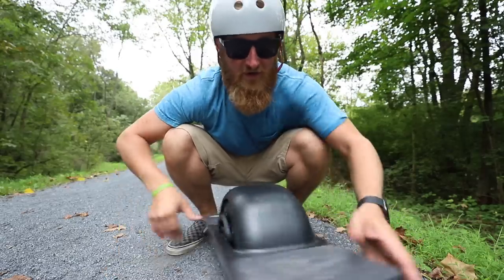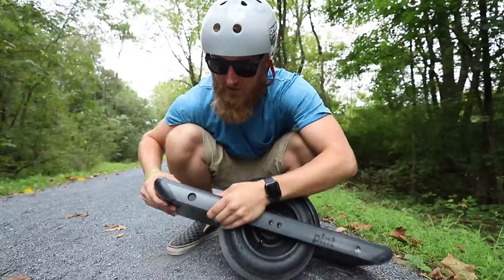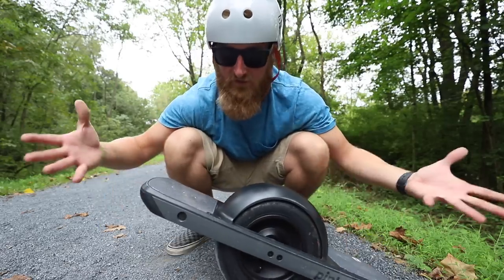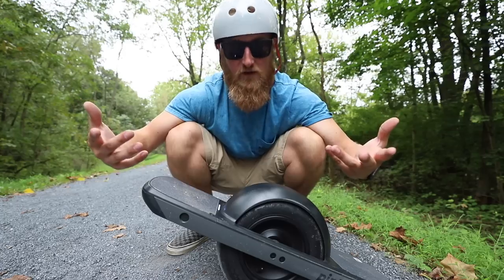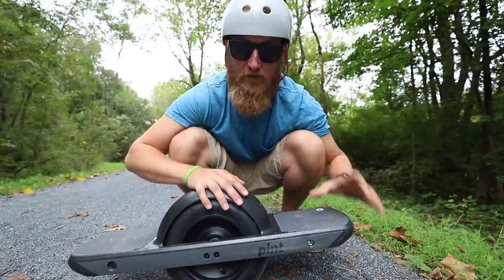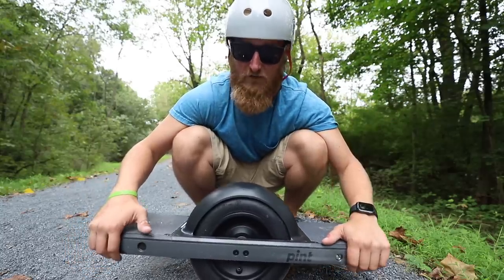How do you turn this thing on? Same as the XR — right here. They did change the button on this one. Before there used to be a clicky mechanical button that actually recessed into the board; now they cover that with a rubbery cap with the One Wheel logo on it. The board does have to be on a flat level surface — press that once, you'll see the intelligent lights light up and you're good to go. They also changed the charge port — it's a little bit smaller, so you won't be able to use your charger from your other One Wheels. They do offer an ultra charger so you can get back out on the trails as soon as possible.